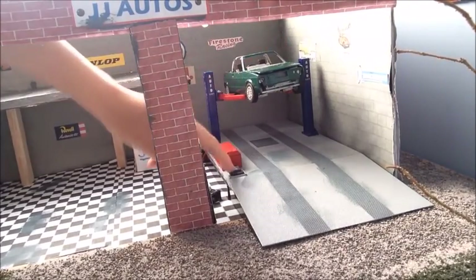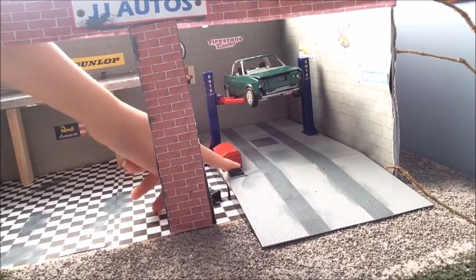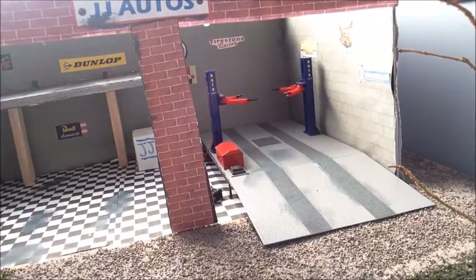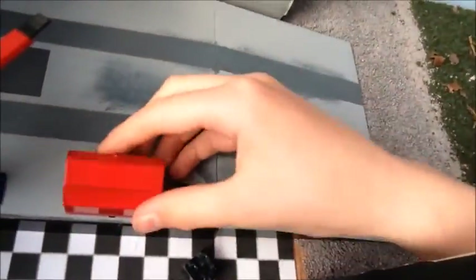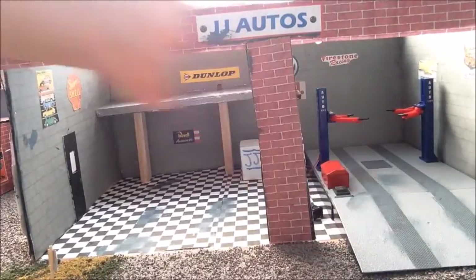I'll put it on here — it's got a little switch down here which makes it go up and down. It's also got a little toolbox you can open up and put tools in. I'm going to be making, or might buy, some of those tools. I'll leave that in there.